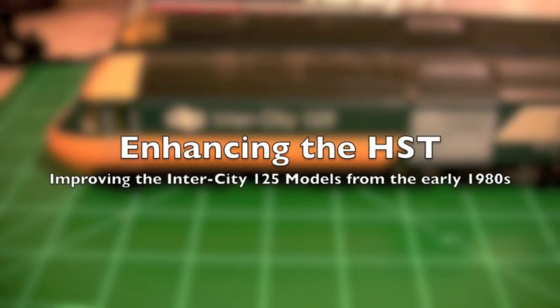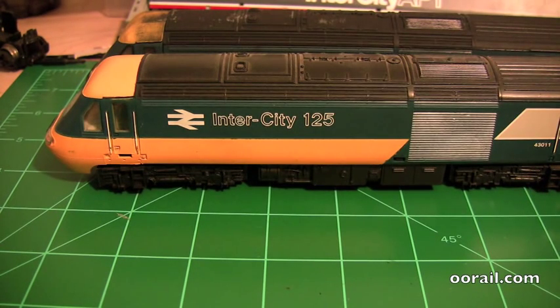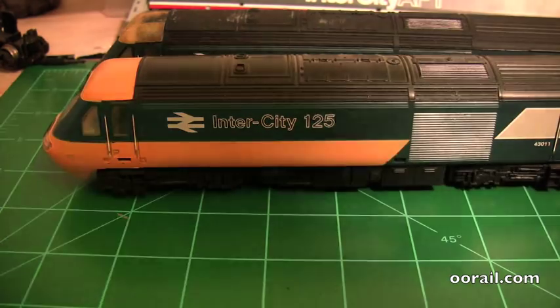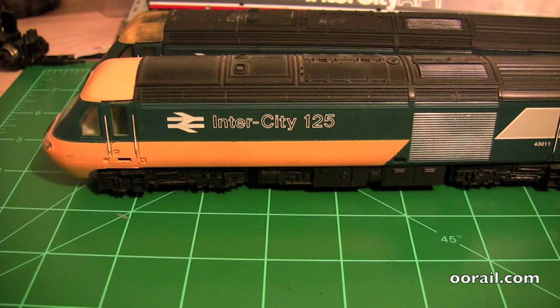Hello and welcome to another video from WRL. In this video we're going to show you how to make some enhancements to the old Hornby HSTs. Here we have an old Hornby HST from the late 70s, early 80s. You can get these on eBay pretty cheaply, usually for under 25 pounds for a good working set. They come in a couple of different numbers - this one's 43010 and 43011, and they also came in 43002 and 43003 in pairs. These aren't bad locomotives, they're not as super detailed as the newer ones, but you can make a couple of minor improvements that make it look an awful lot better.